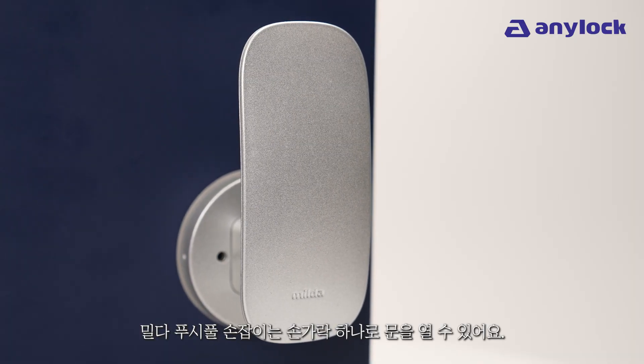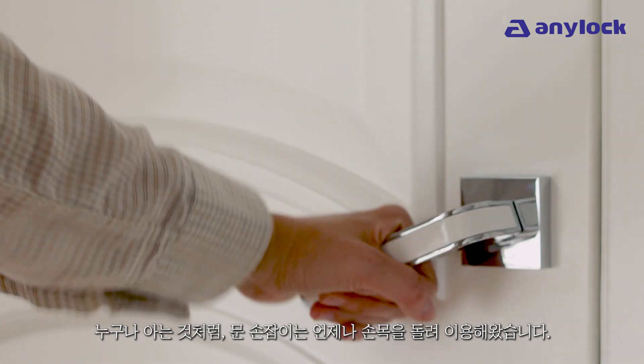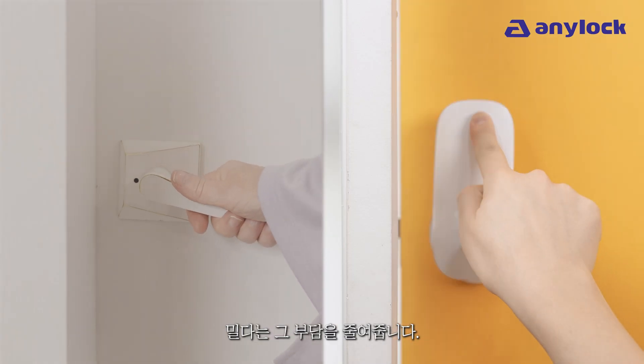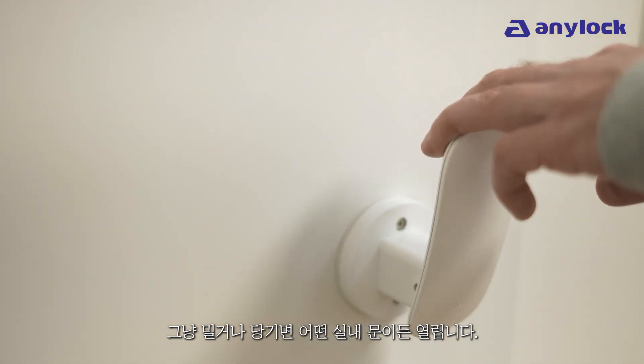Milda — opening doors with the tap of a finger. For as long as anyone can remember, we've always had to twist our wrists to work a doorknob. Milda gets rid of that burden. Just push or pull to open any interior door.